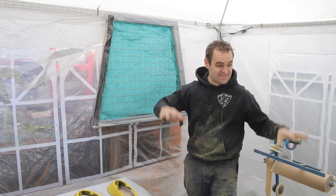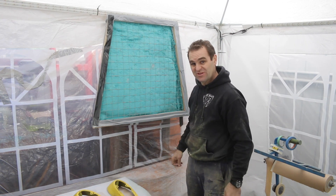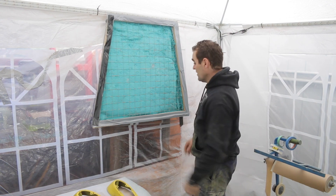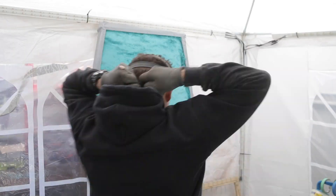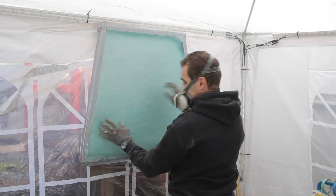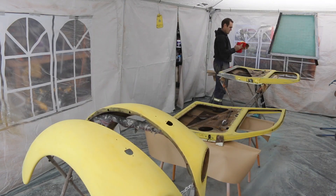All the parts are laid out ready for the first round of primer. But before I get into it, this filter is looking a little bit disgusting and I think it definitely is time for a change. So change out the filter and then we can clean up and get into it.